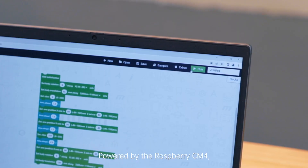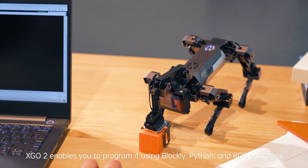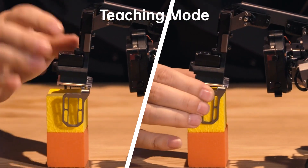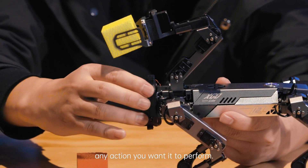Powered by the Raspberry CM4, XGO 2 enables you to program it using Blockly, Python, and ROS packages. No coding is required. The teaching mode makes the design process much easier, providing you with endless possibilities for customizing any action you wanted to perform.